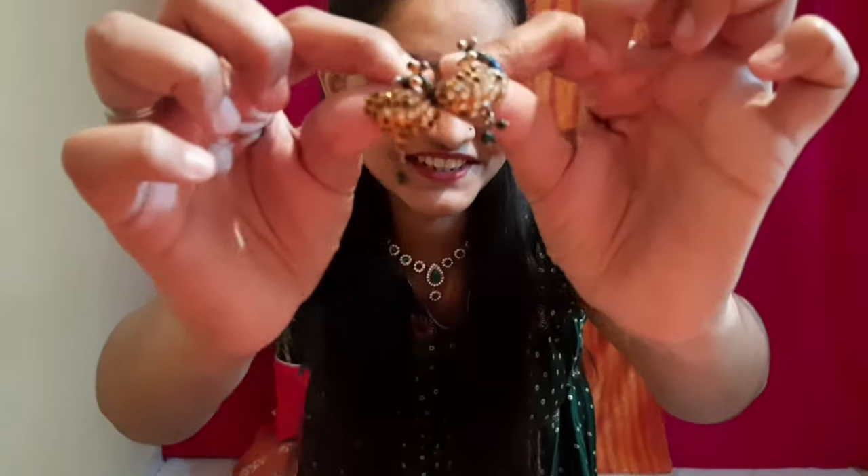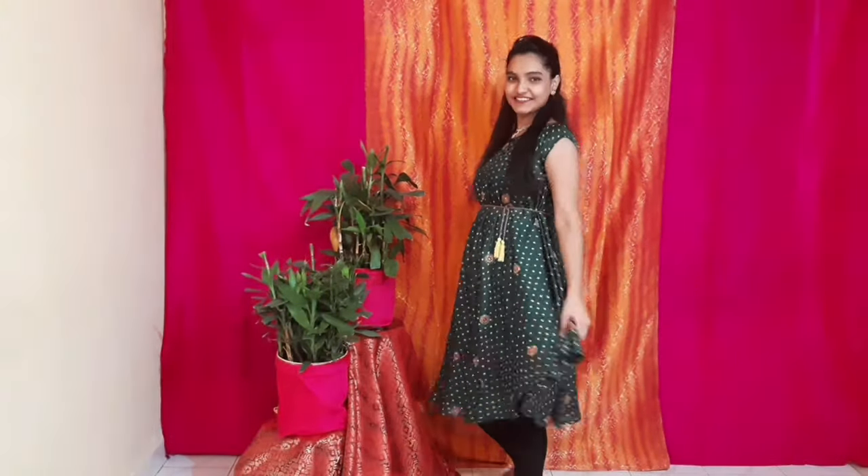Whenever you get ready for mehendi, make sure you are wearing something comfortable because we have to sit for about 2 hours while the mehendi is applied. If we are wearing tight and uncomfortable clothes then we will not have fun at that event, and we don't want to spoil the fun.